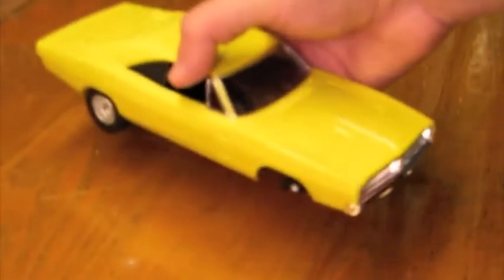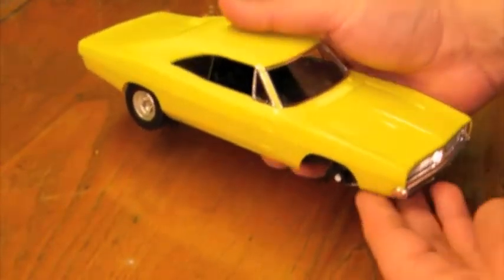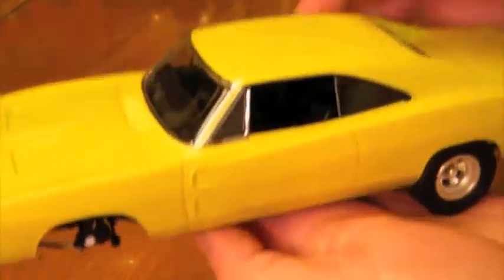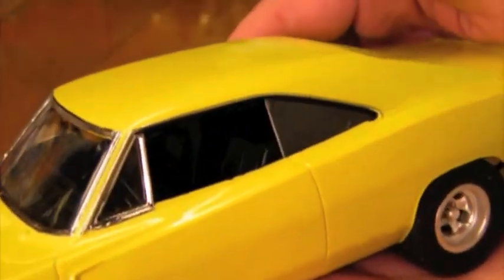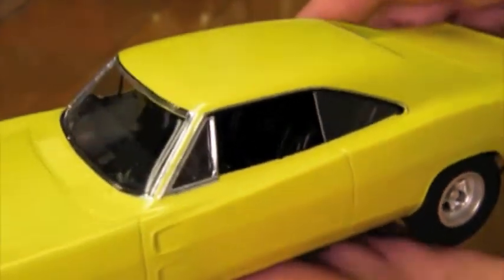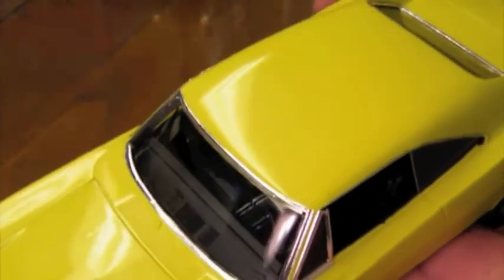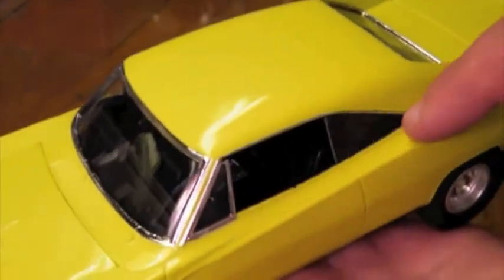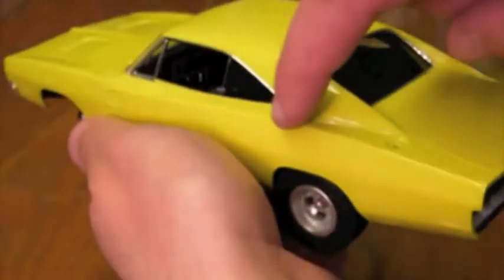I also got a lot more done on the Dirty Mary Crazy Larry Charger — that's all in one piece now. The most recent additions are I did add a two-way radio in the back seat. Started doing the bare metal foiling around the glass; I still need to do the sides of the doors and the sail trim.